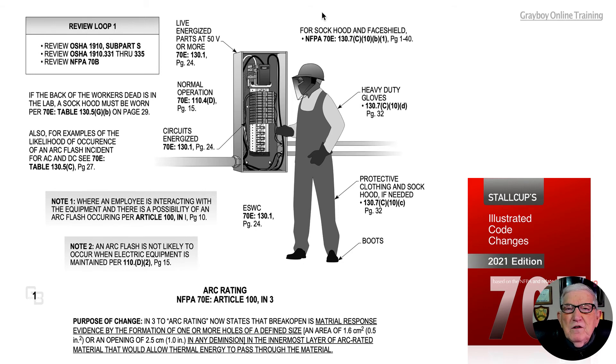The individual here is wearing a sock hood and face shield in accordance with 130.7C10B1 on page 40 of the 70E document. Heavy duty gloves are also worn in accordance with 130.7C10B1 on page 40, as discussed in 130.7C10C.